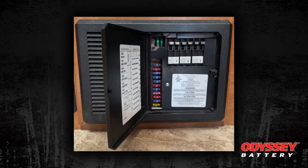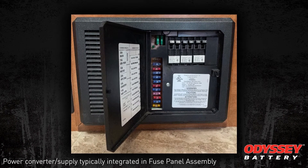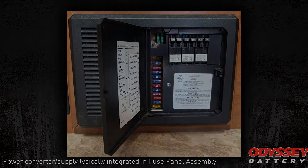So fully charging the batteries disconnected from the camper is certainly the best practice. You can use the power supply or the charger built into the RV to charge your batteries, and that is completely acceptable.